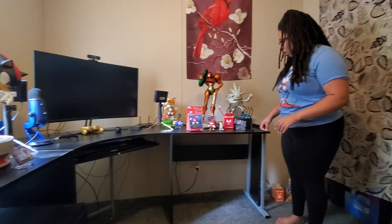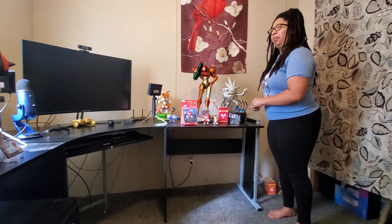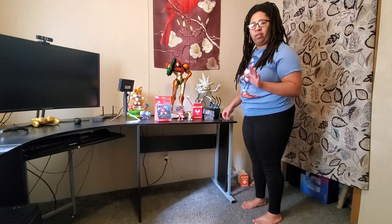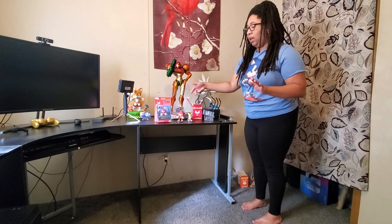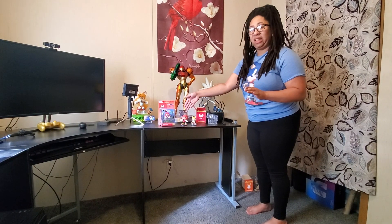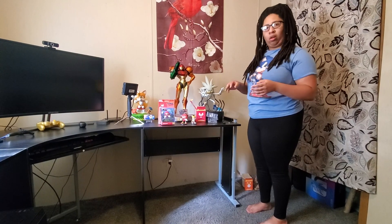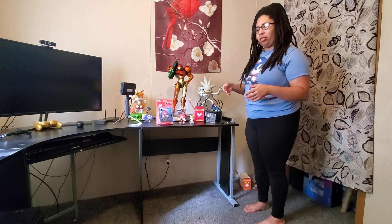Were they more expensive through those stores than they would have been on First Four Figures? This one was a little more expensive. Because on First Four Figures the combo pack is $45 for two. This one was like $25 or $29, and then Knuckles is actually like $20. So I only spent a little more than what it would have been on First Four Figures, minus shipping.